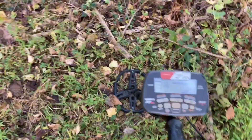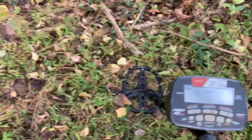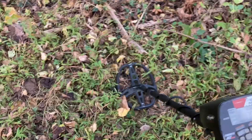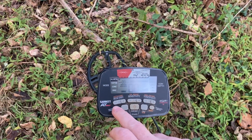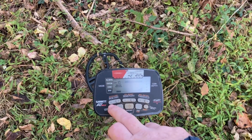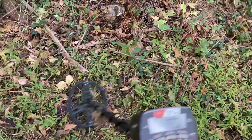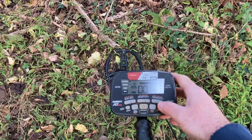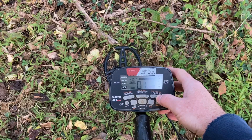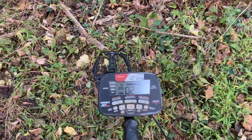All metal mode. Iron audio on. Let's try that. Maybe not — let me run this thing on zero. It's a little more quiet. Put a little bit more threshold in this thing and we'll put two.